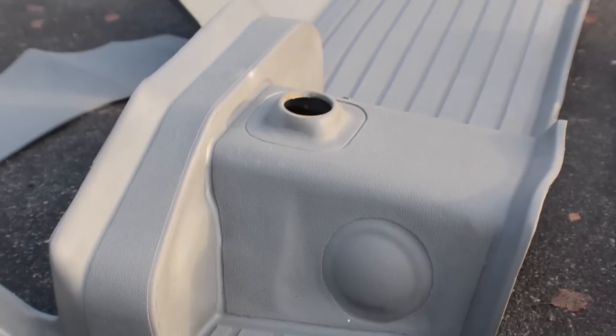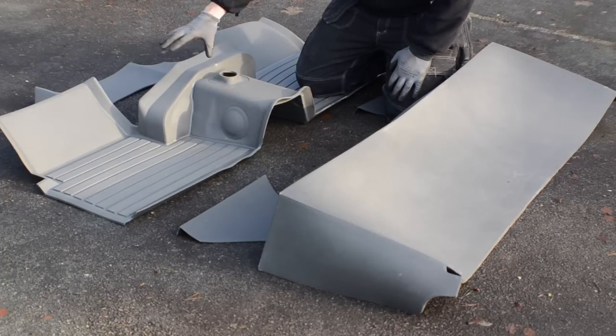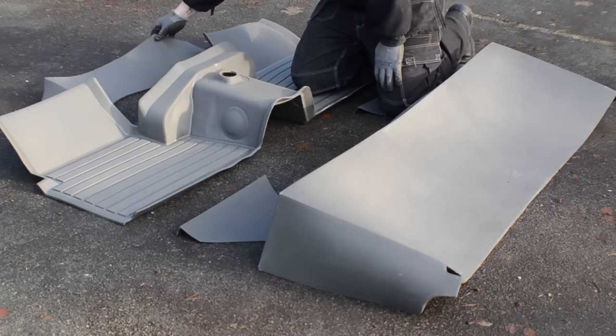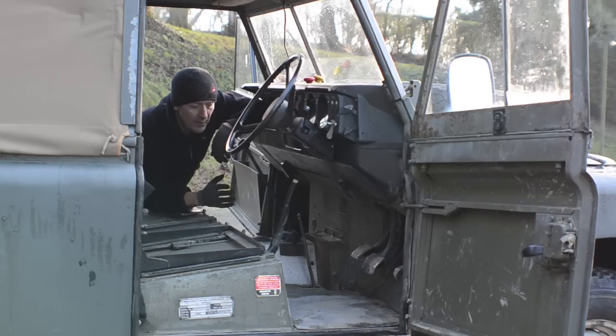We've laid the mat system out here so you can see what you get in the kit. There's a very well moulded section that goes over the tunnel into the footwells. We've got a panel that goes on the bulkhead on the inside of the cab. This one is for the seat box — this is the bit we've got to cut. The first thing we need to do is fit the self-supporting panel onto the bulkhead.